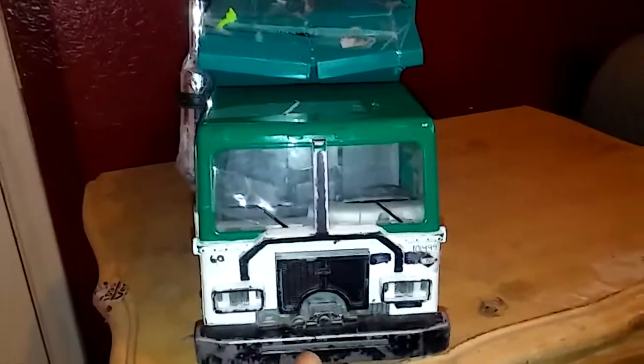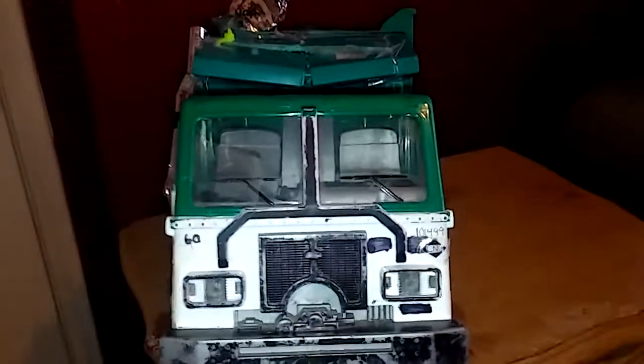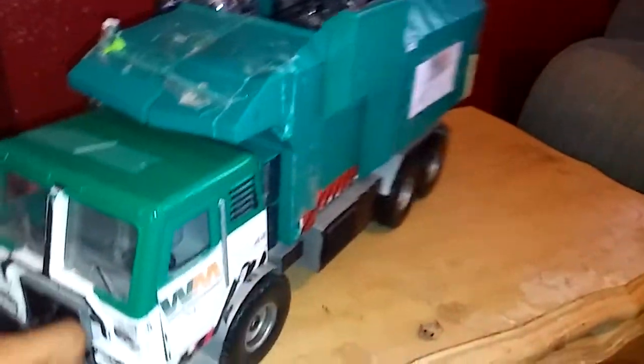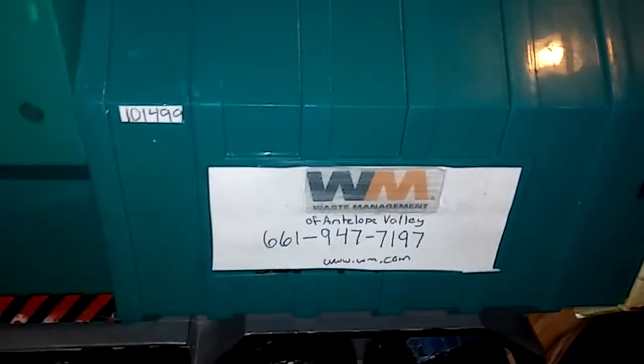YouTube WM Productions here, bringing a video of a remodel of my mini MREP for MREP dude 499. I did model this truck after his recycle truck 101-499. I tried my best to make it look identical, from the signboard to the numbers to the color of the arm.